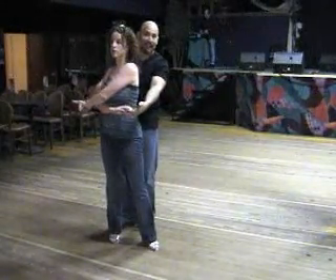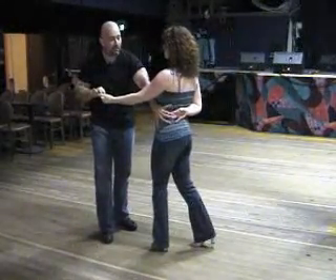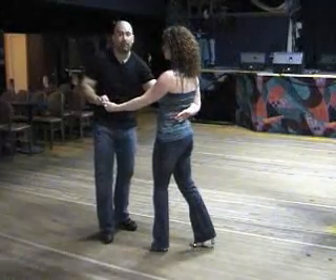Guys, notice the hand position, very light. Split the hands right about here. Shape your left hand into that reverse hammerlock position.